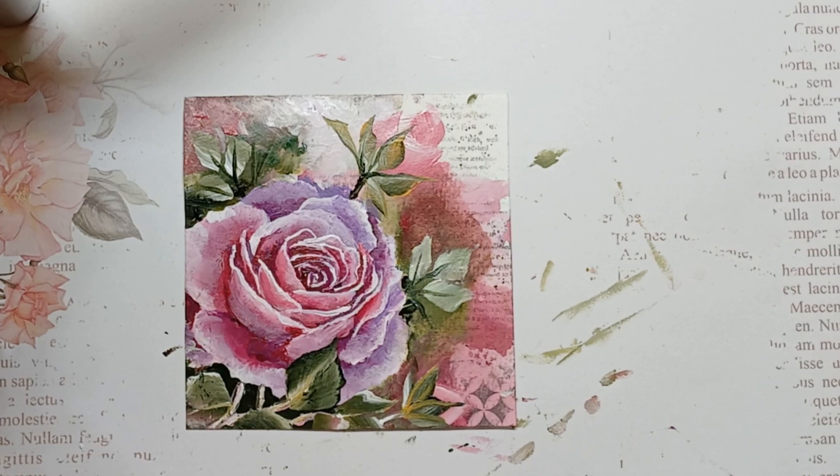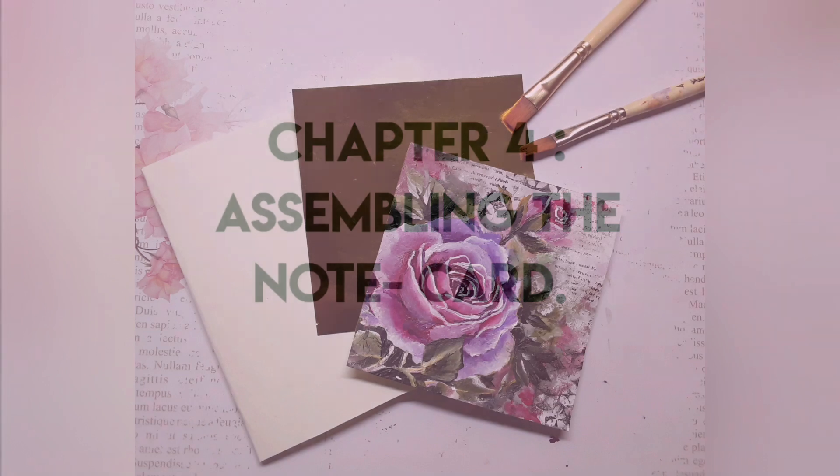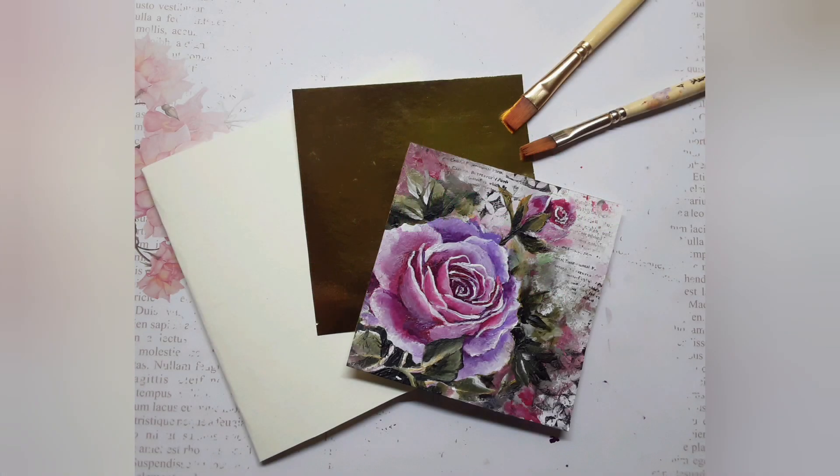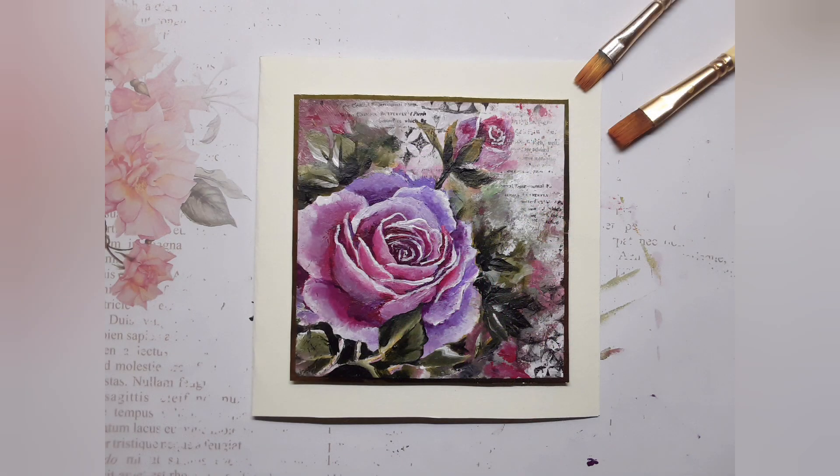Alright, so it's time to convert the little painting into a note card. Here I have a white side folding note card, a tiny piece of the purple pink rose painting and a gold card stock to frame around it. When I put everything together, this is how it looks.